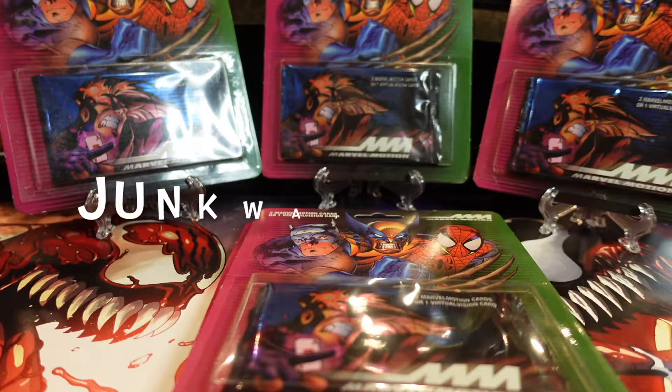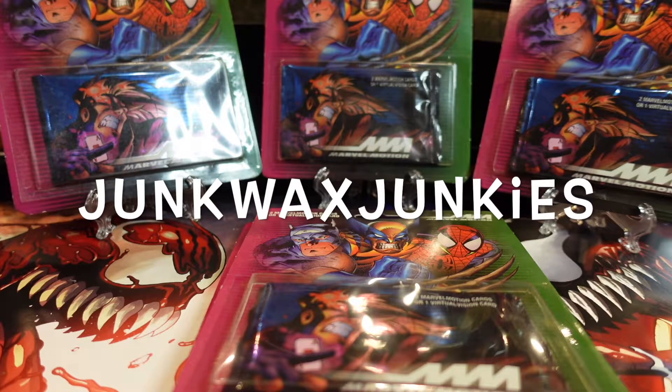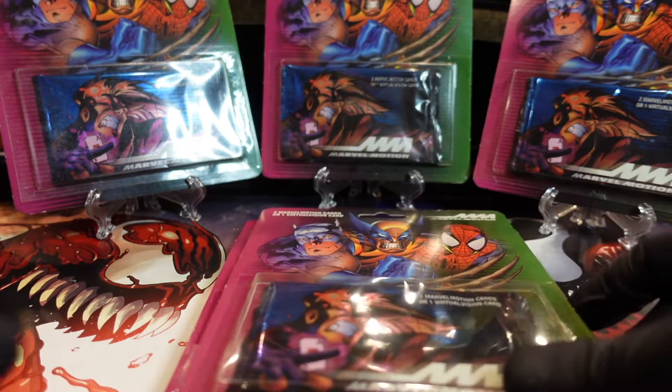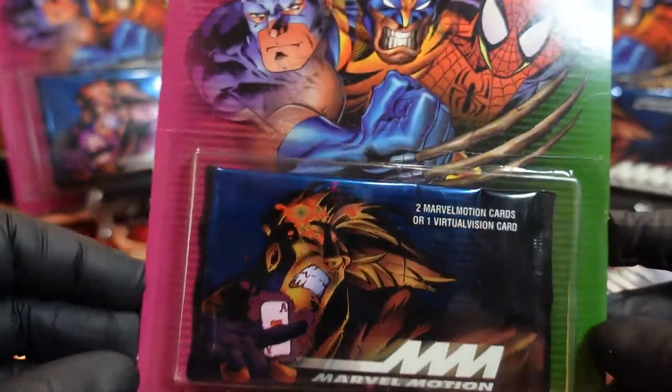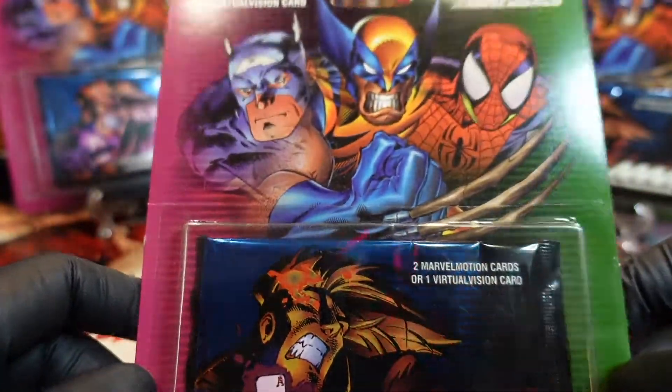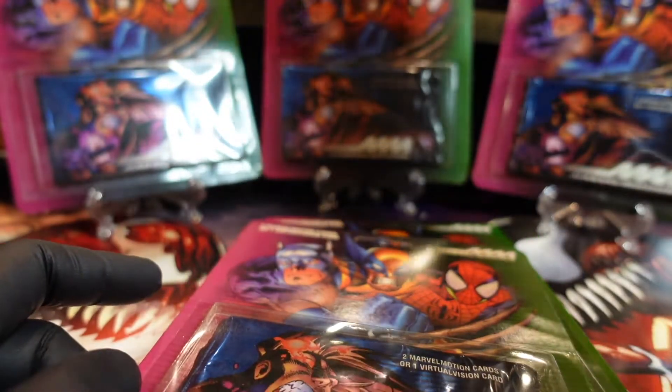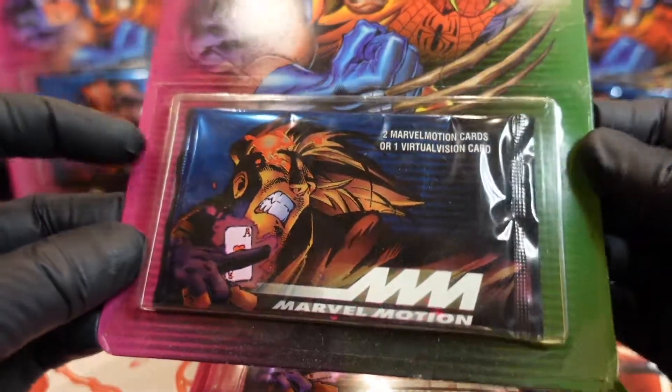We are back with another video - we are doing Marvel Motion Cards. This will be a quick break, we got I believe seven of these to open up and I believe it's only a couple cards in the pack. Pretty cool packaging as you can see. I should keep one in the package - maybe I'll keep that one that's unpunched. This one's unpunched, I'll show you at the end.